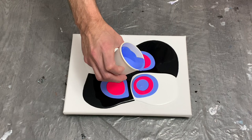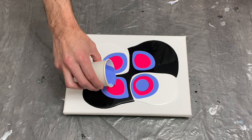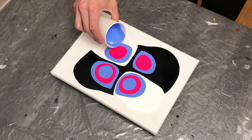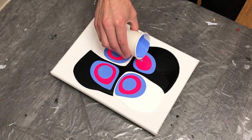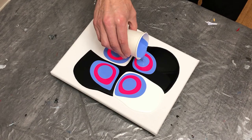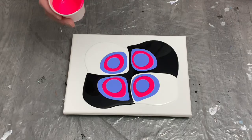I thought about going blue-pink-blue-pink and then pink-blue-pink-blue in opposite corners, because I wanted to try to capture the contrast between the titanium white and the ivory black. But I decided to stick with a straight blue-pink-blue-pink in all four corners, which worked just great.